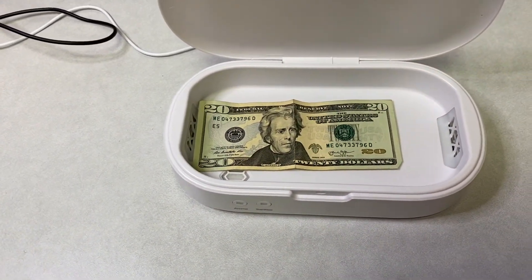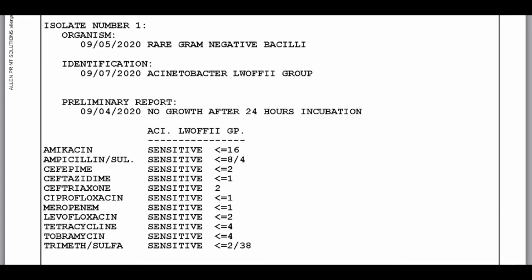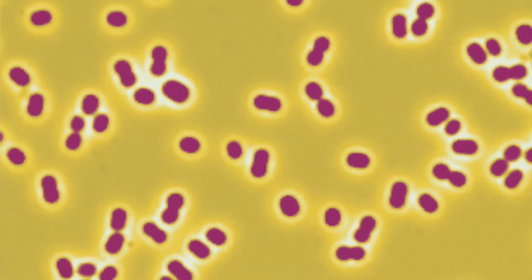We got our culture back. Our initial culture of the bill showed a gram-negative bacteria commonly found on the skin — Acinetobacter — and it can cause infections in people who are immunocompromised. So it did have bacteria. The culture after it went through the Phone Spa sterilization actually came back completely negative. The Phone Spa did its job very well — the culture showed no growth. I would have to say it is actually working and doing very well.